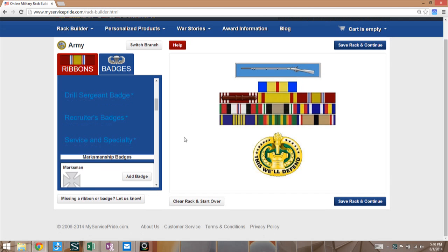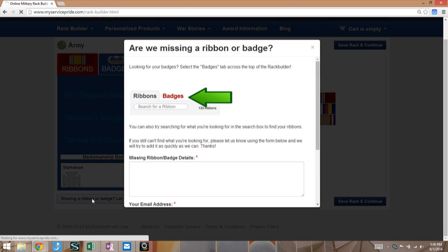One last thing: if you look at the bottom, there's a 'Missing a ribbon or badge? Let us know' link. If you click on that, it opens up a dialog box that lets you type in the name of the badge that's missing. We have almost all of the badges — some that are very little used or obsolete are not yet in our library, and this is the place you would tell us about that.